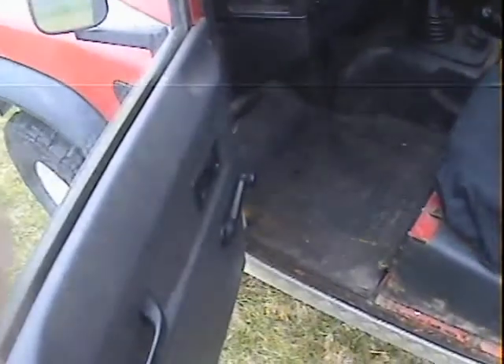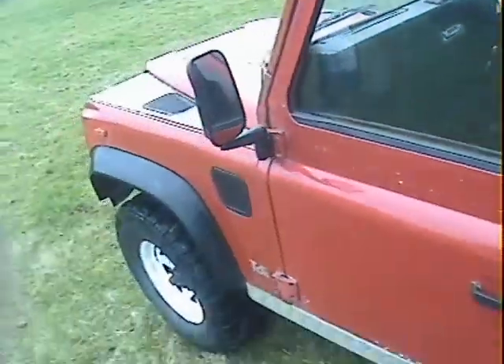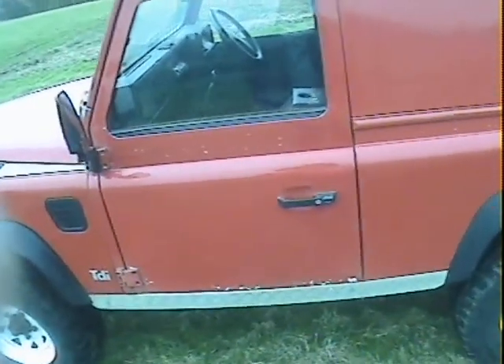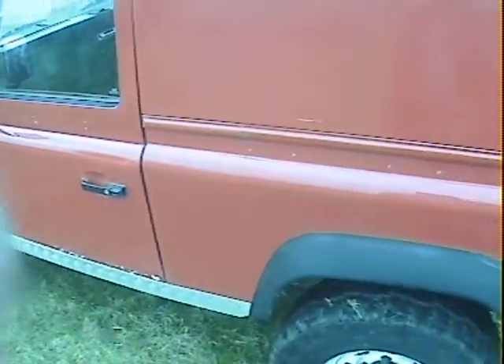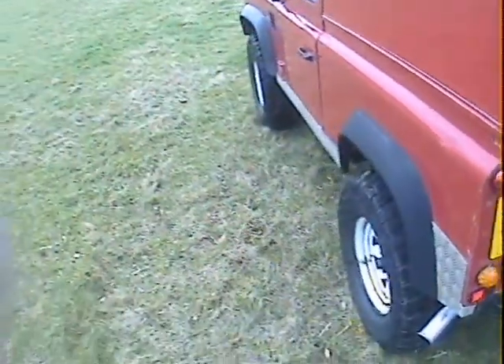The nearside door has some surface rust along the bottom edge but no holes I could feel — just starting to bubble up a little bit. The same on the back end, just getting a little bit soft on the corner, but it's got years of life left in it. There's a little bit of movement in the hinge pins but not much, and it shuts reasonably well. The nearside van side is fine with just a longer scratch. The nearside rear wing is fine with a slight dink in the barrel side. It's also got polybush suspension.